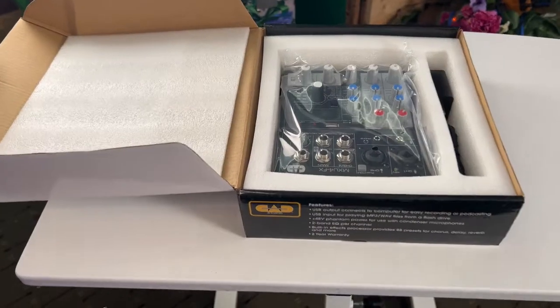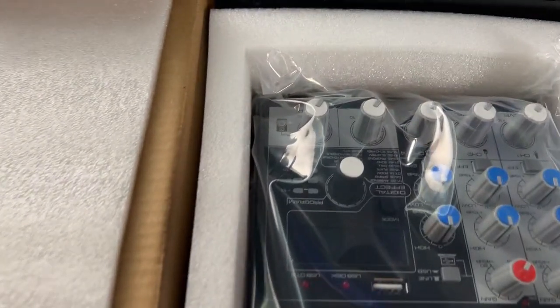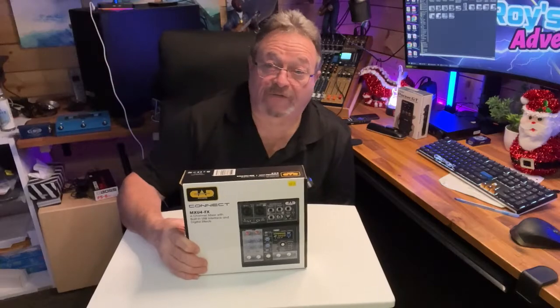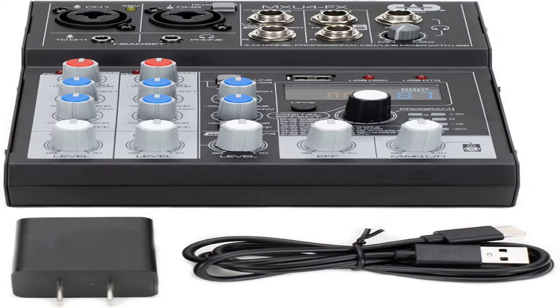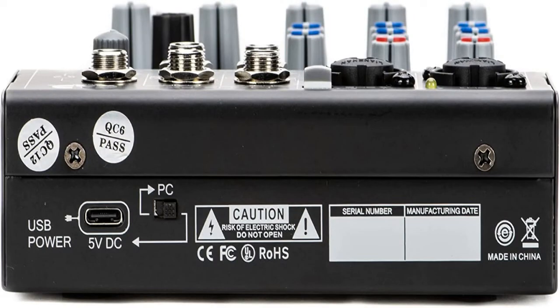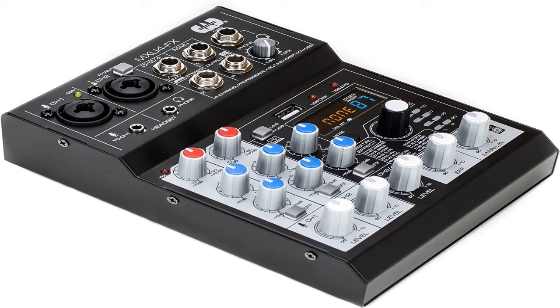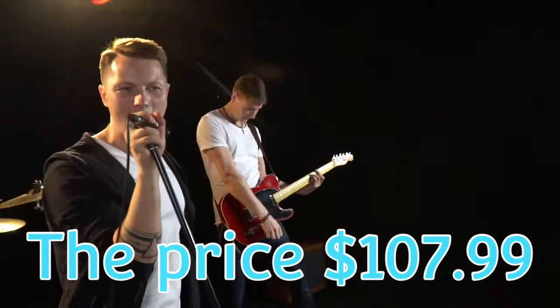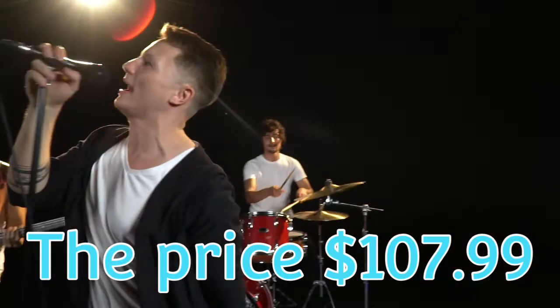Up next is the CAD Connect MXU4FX four-channel mixer with built-in USB interface and digital effects. The CAD Audio MXU4FX is a multi-purpose four-channel, two-mic line, two-mono, one-stereo line analog mixer with a built-in USB interface and digital effects processor. Onboard two-band EQ and 48-volt phantom power make it an ideal and compact option for live performance, broadcasting, podcasting, or home recording.